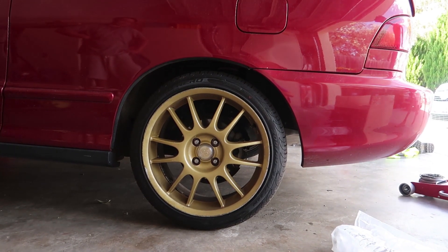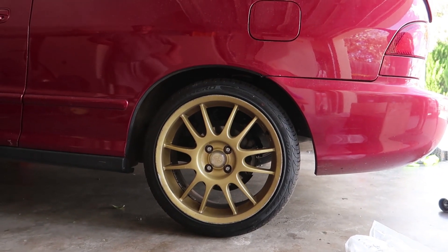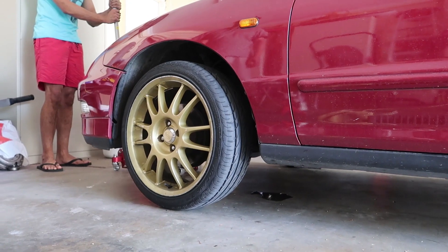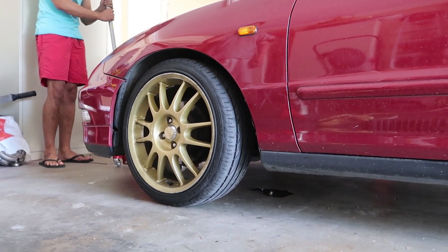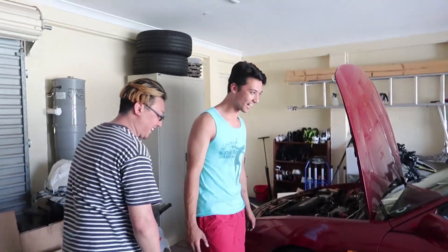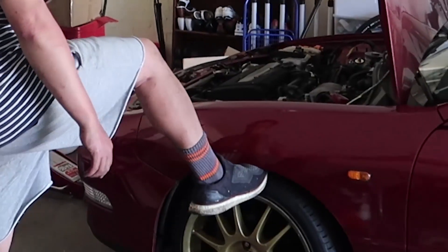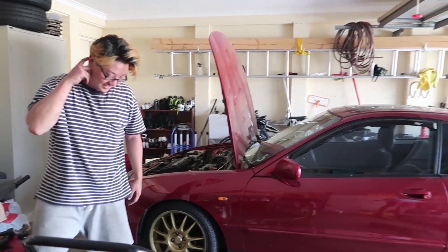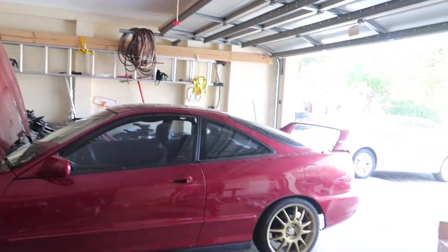Getting the car on the ground — they need to settle a bit. Oh — oh shit, look at the back! That is so low! Holy crap, you don't need to adjust that at all.